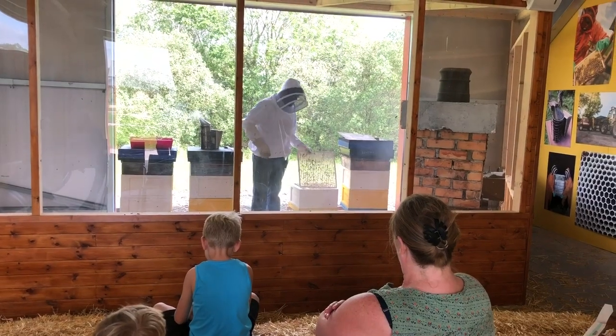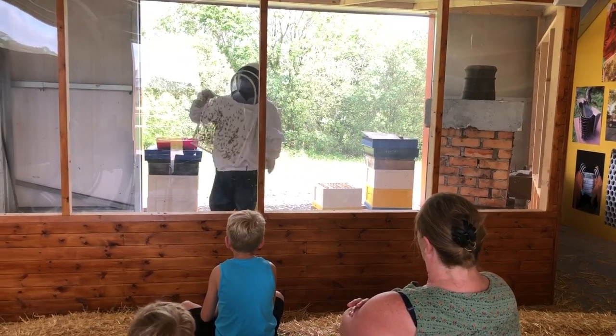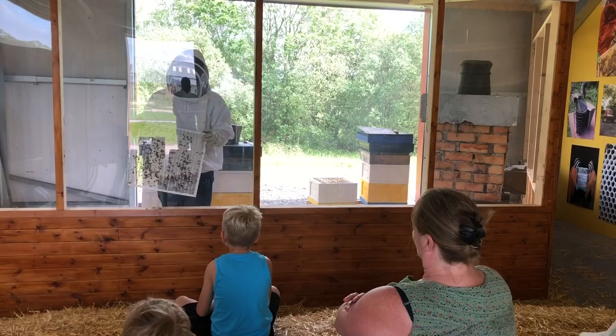So this is the queen excluder. It stops the queen from going up and laying in where the honey is being extracted.